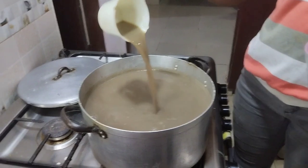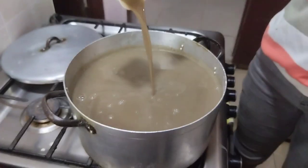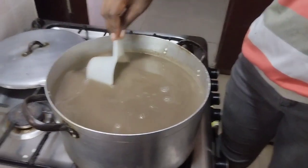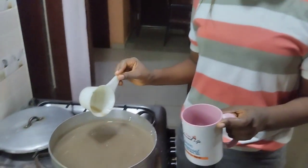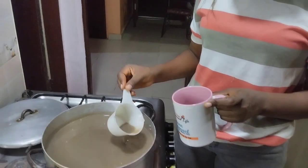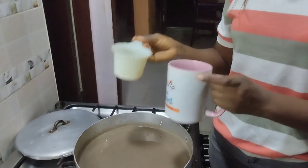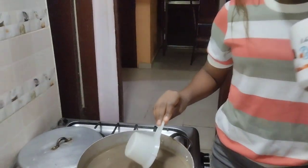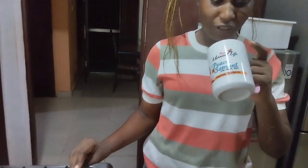This is how your kunu should look like — can you see how good it looks? It's going to taste so yummy. I'm going to taste it while it's hot, but children please don't try this at home. Even I am going to be very careful. I'll put some inside this mug and blow on it as I sip it, just to make sure the sugar is enough.